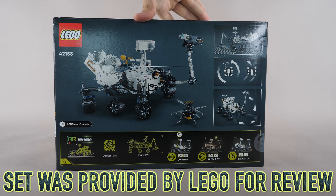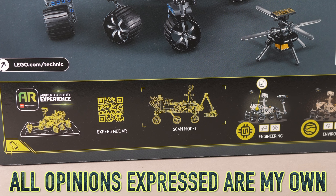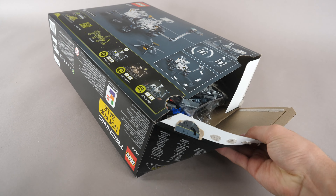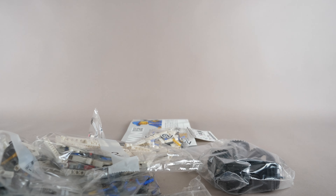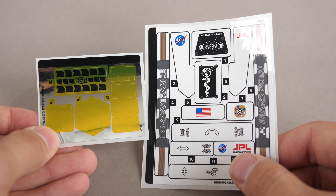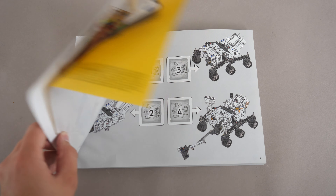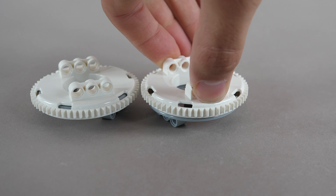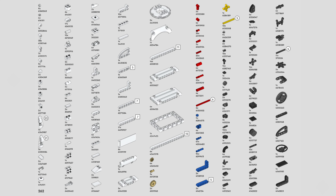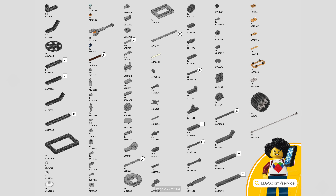The rover comes in a fairly small box, which contains 1132 pieces, and the set retails for $100. It will be released on August 1st in the United States, but you can already buy it in Europe. There are four numbered bags, two sticker sheets, as well as the awesome instructions. There are six incredibly unique wheels, as well as two of the white turntable pieces. Here's the complete parts list of the set.